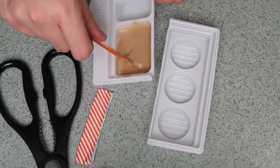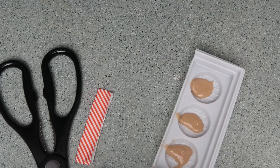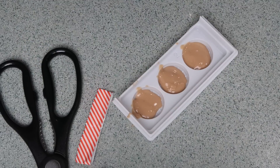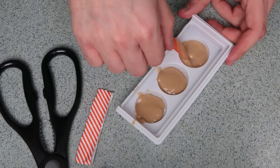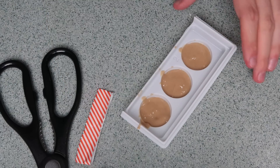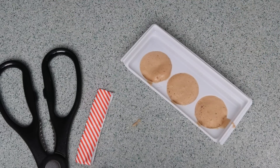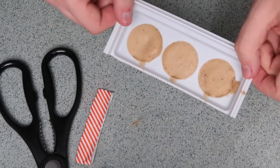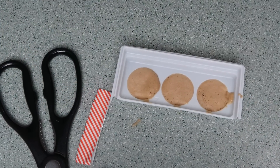Now I'm going to divide this evenly into the three trays. I'm trying to spread the batter into all the little cracks. We're going to microwave this for 15 seconds. I'm going to put this in the microwave and see what happens. Those got real poofy! On the other side I think they're going to look like waffles, hopefully. I'm just going to let these cool and set them aside for a little bit.